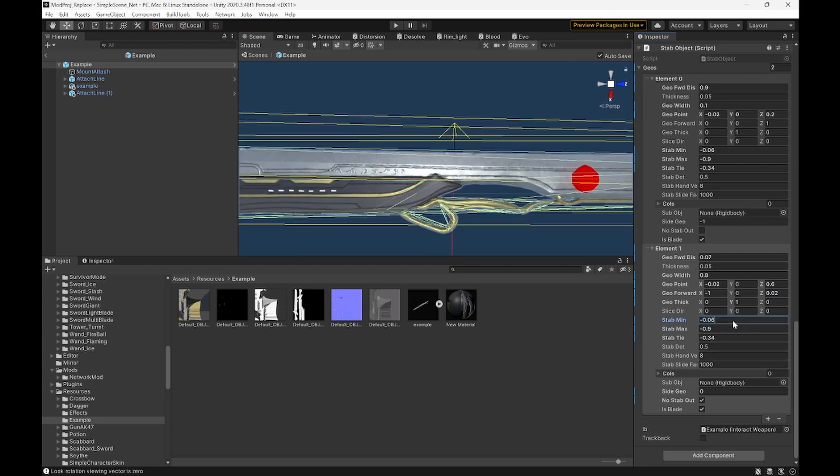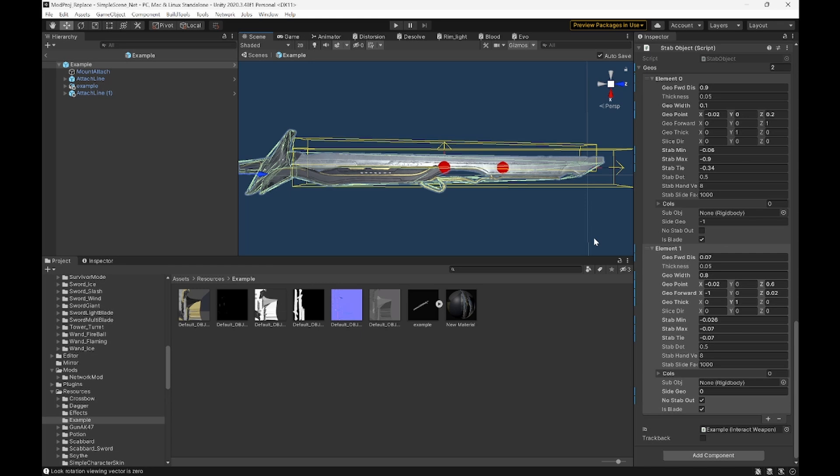Now that that's done, we can work on our min, max, and tie again. Our stab minimum — you just need to mess with that until it points out from the blade a little bit. Our max is our forward distance, but negative. And stab tie is just where it meets — around halfway. That's about right. And now our stab will work.